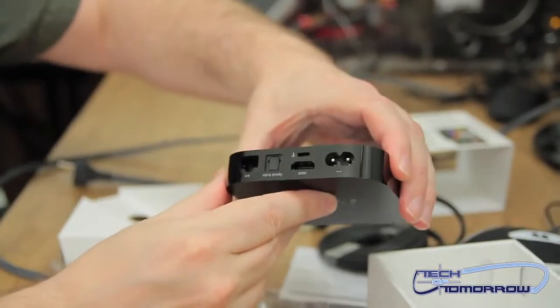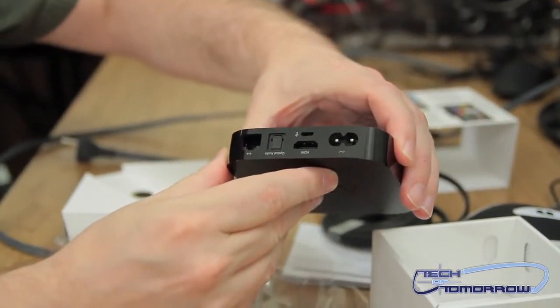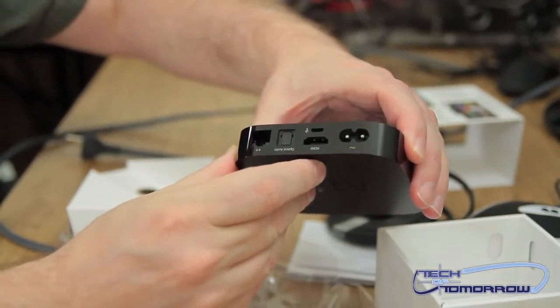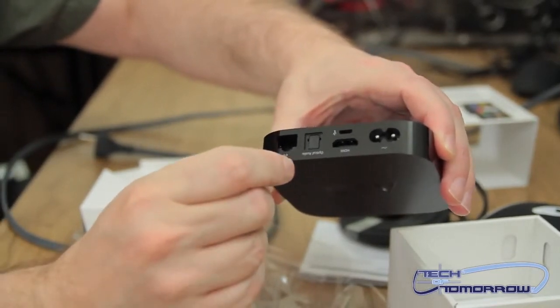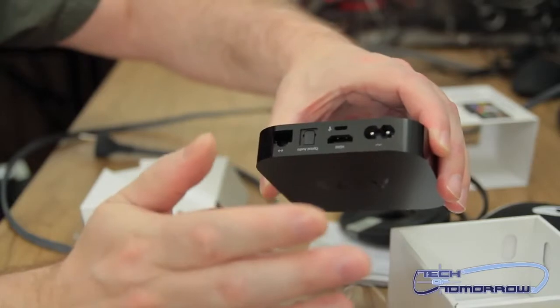So here's the back. You've got power, HDMI, audio, SPDIF, and you'll get up to the internet right there. Pretty simple stuff, folks.